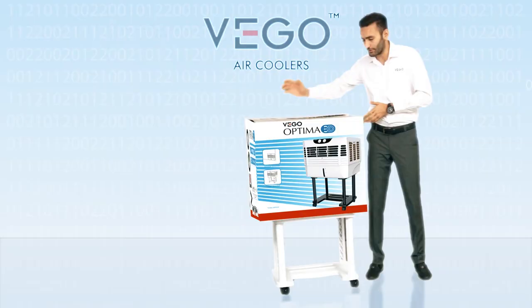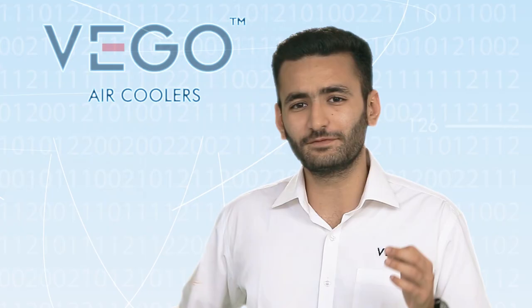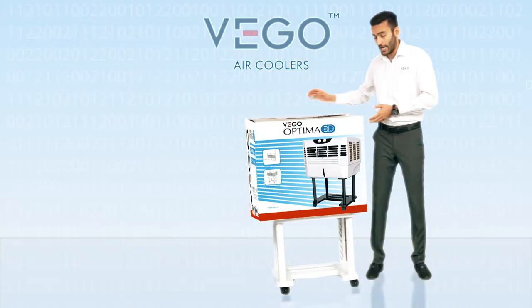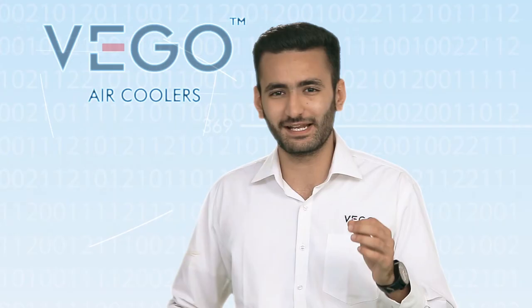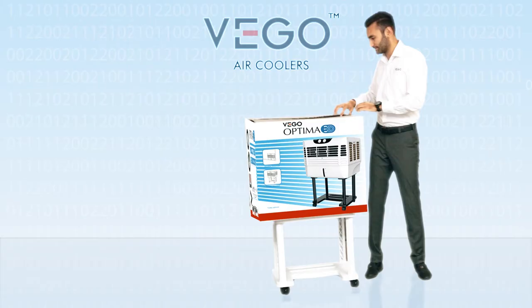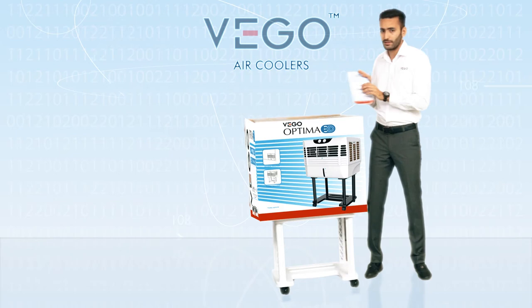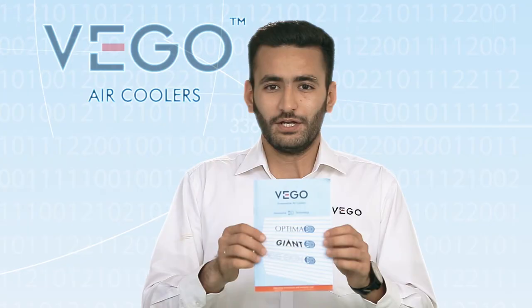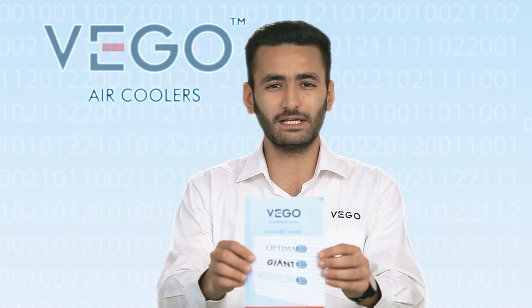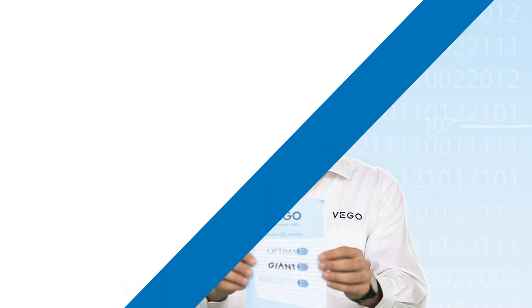Let us know more about VEGO Optima 3D. The product comes with all the benefits discussed earlier. Its good packaging ensures the product is delivered to you in good condition. The product contains a user manual and warranty card. Please read the user manual carefully for better understanding, and preserve the warranty card for future services.